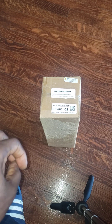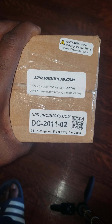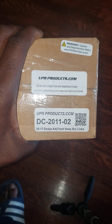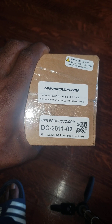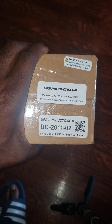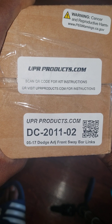Welcome back to the channel — Muscle Wagon RT here with another unboxing. This one is for UPR adjustable end links for 2005 through 2021, which I purchased from eBay. This fits the Dodge Magnum, 300, and Charger.